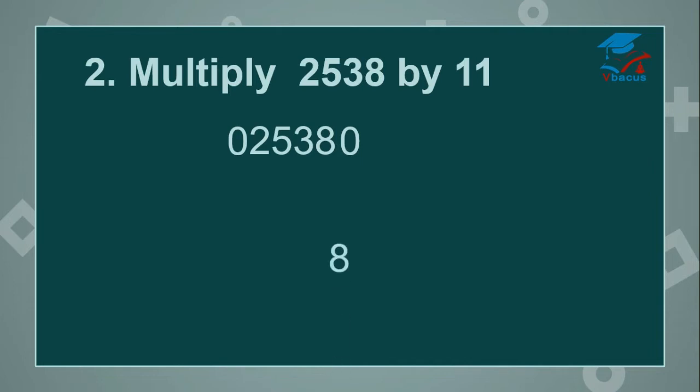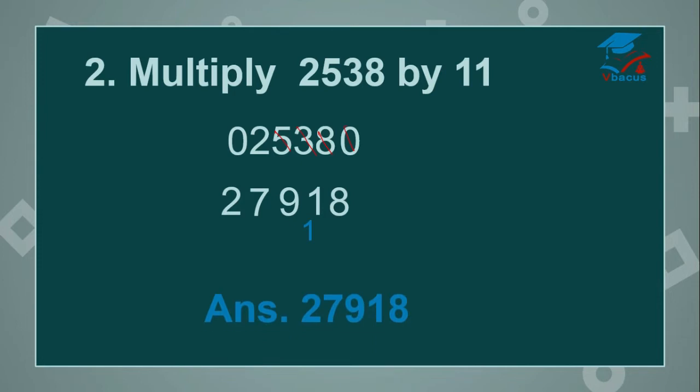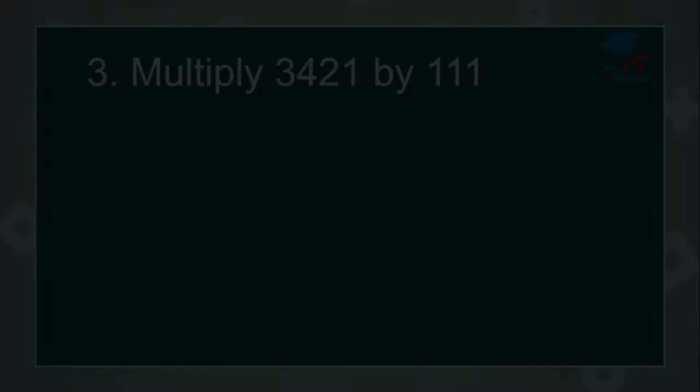0 plus 8 is 8. Cut 0. 8 plus 3 is 11 — write 1, 1 will be carried over. Cut 8. 3 plus 5 is 8, add carry over, that will become 9. Cut 3. 5 plus 2 is 7. Write 7. Cut 5. 2 plus 0 is 2. So your answer will become 27,918. Let us go to the next sum.